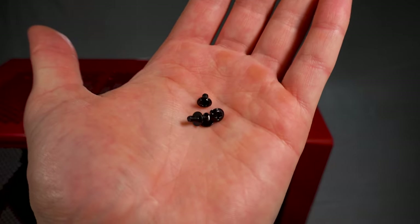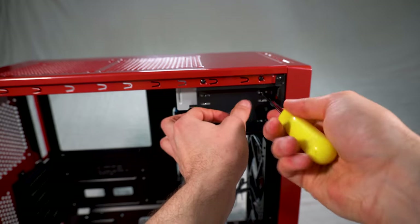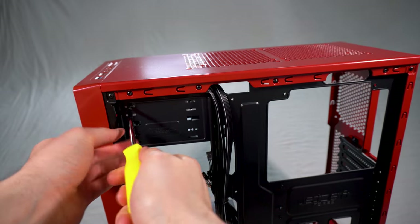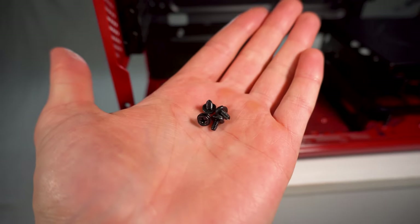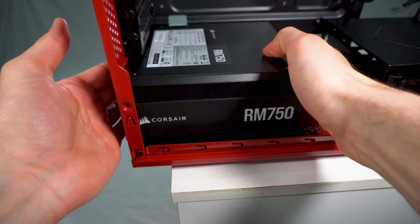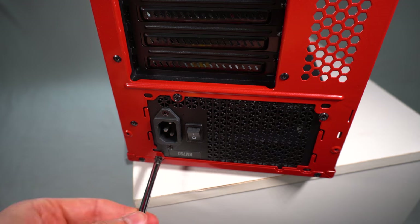You then want to get yourself the screws which are specifically for the case itself. You'll know what they look like because they are rounded off and they'll have a little bit of a lip on the side — they're quite small as well. So you just want to screw in the DVD writer. Make sure you get all four sides. Next up you want to get yourself the power supply screws — these ones are slightly bigger and they are hexagon shaped. That is how you can tell the difference between the case screw and the power supply one. So you just want to go ahead and securely screw in the power supply onto the case.